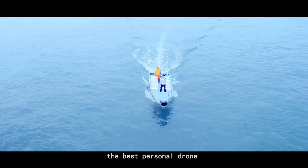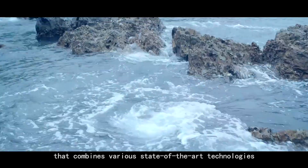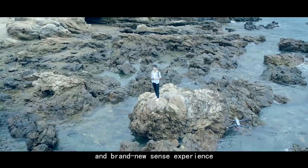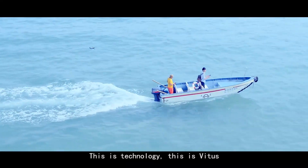So this is Vitus — the best personal drone that combines various state-of-the-art technologies. It is designed to bring you different angles and a brand new sensory experience. This is technology. This is Vitus.